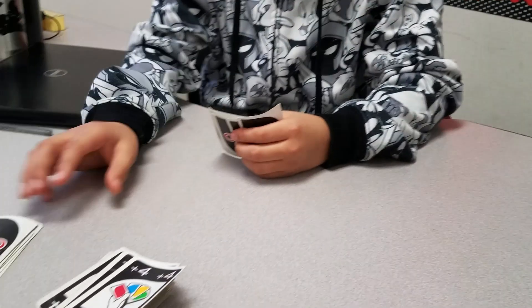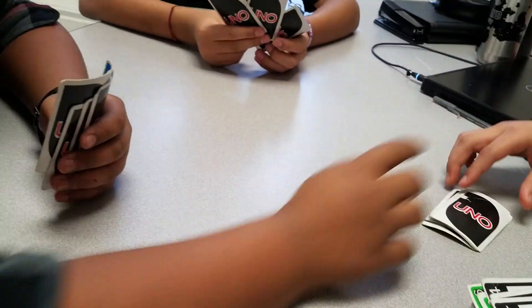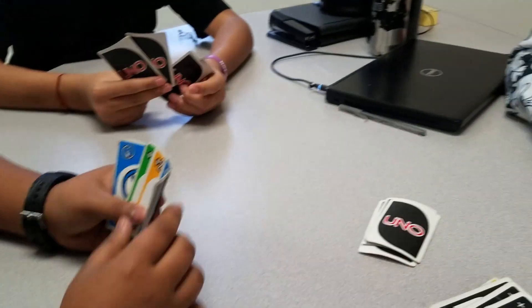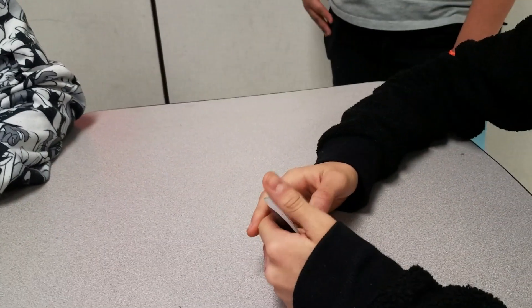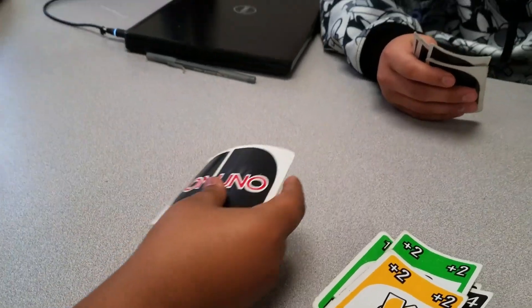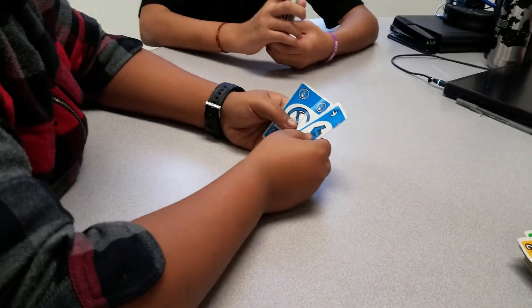For example, if student A plays a red three, which is 'un', and says 'unhappy', the student can say, 'I am unhappy because I don't have money,' and then student A will get two points. A student draws a card if one of the following occurs: the sentence is not grammatically correct, or a word that was previously said at any time was said again. Continue until one student does not have any cards left.